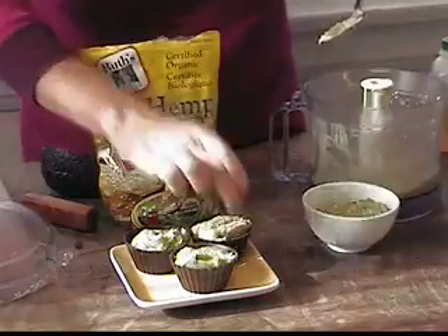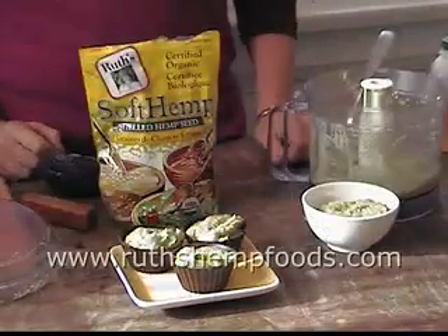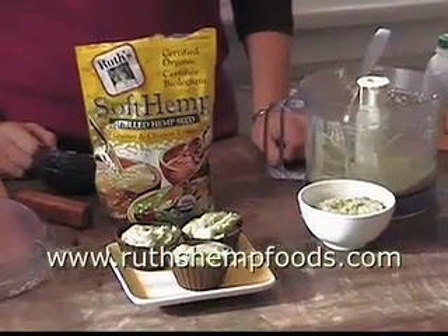What did this take, a couple of minutes? And there we go, Hemp Lime Sublime. The recipe, by the way, is on our website. Bye! Thank you.